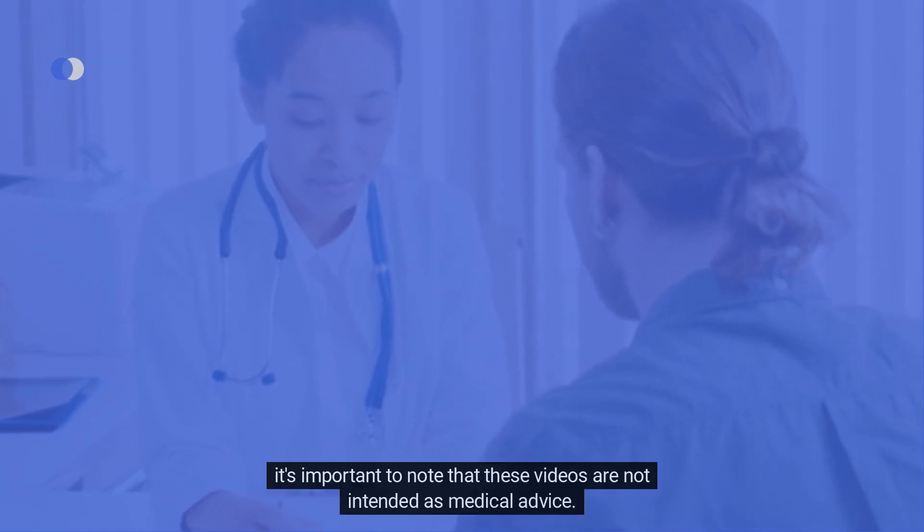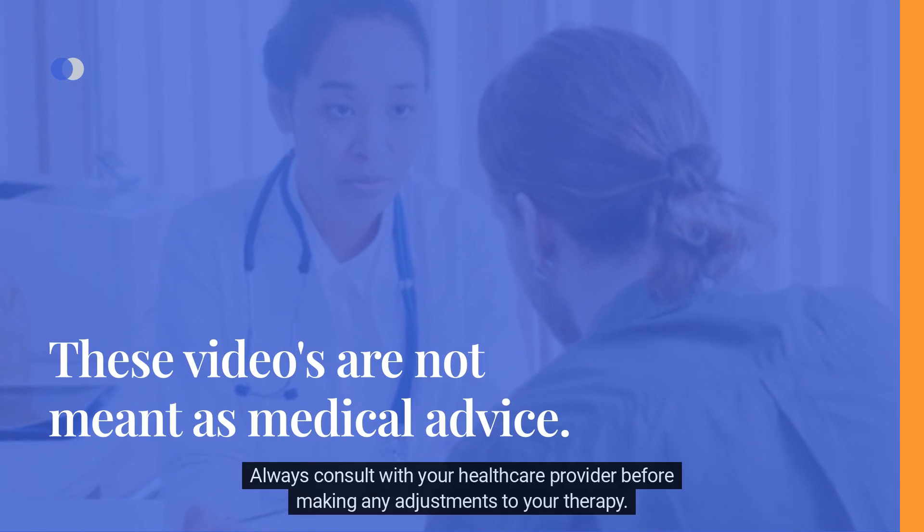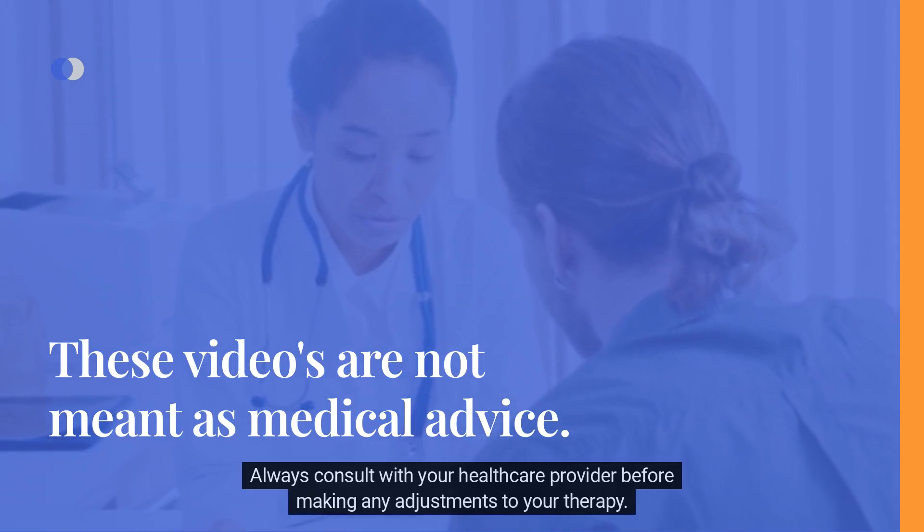Before we begin, it's important to note that these videos are not intended as medical advice. Always consult with your healthcare provider before making any adjustments to your therapy.